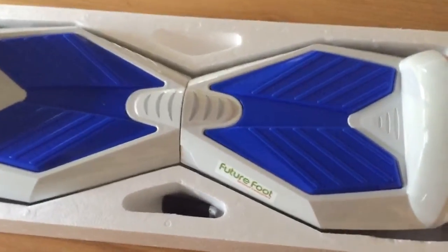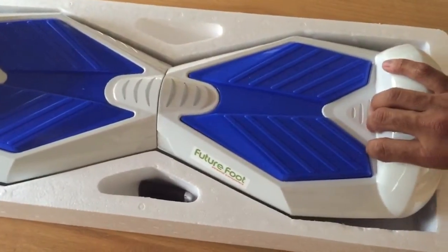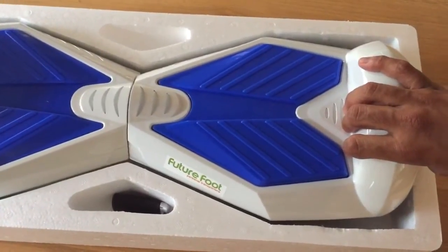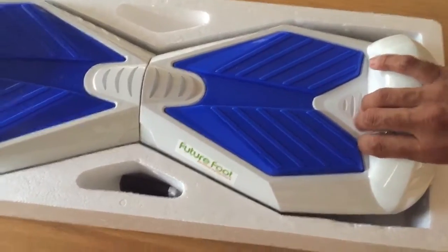Today I'm going to show you how to calibrate your future foot. All you do is fully charge it. Leave it charged for three hours. The light on the charger will turn from red to green, and that's how you know it's fully charged.